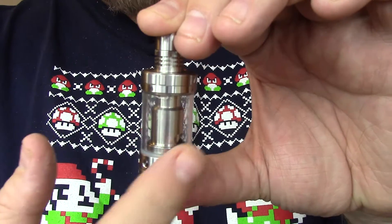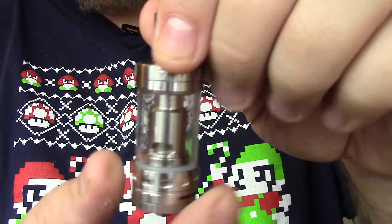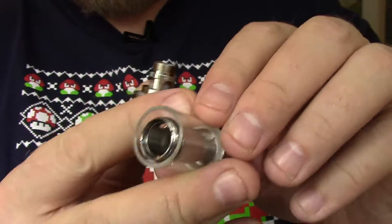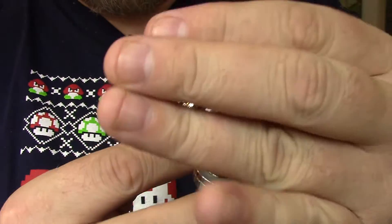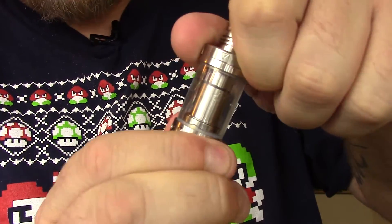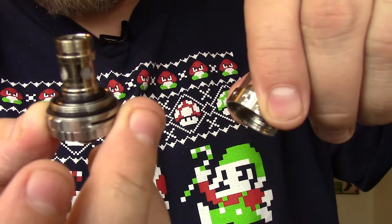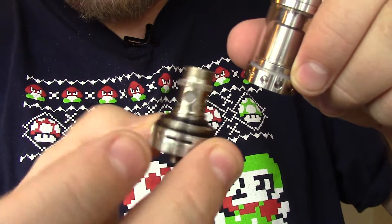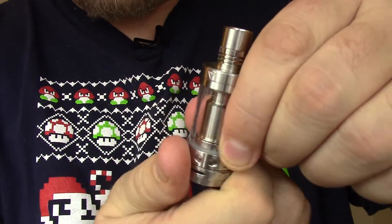Just like the Triton V1, it does have pyrex glass but doesn't have the crazy cage, which I'm fine with. Here's one of the big changes they made: if you unscrew the tank from the bottom, you can pull the entire thing apart, take off the pyrex, and give it a good cleaning — which is very important to me. And if you want, close off the juice flow like you're filling it, take off just the very bottom part, and out comes your coil with no leakage. You can take out the coil without taking the entire bottom off or emptying any juice.